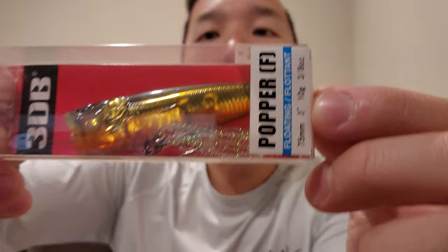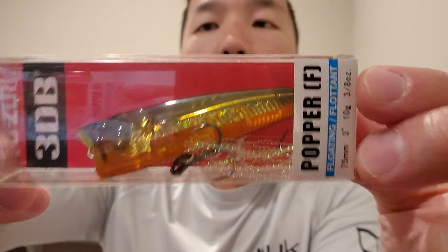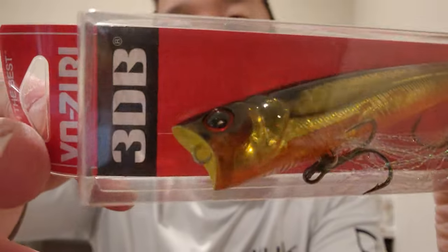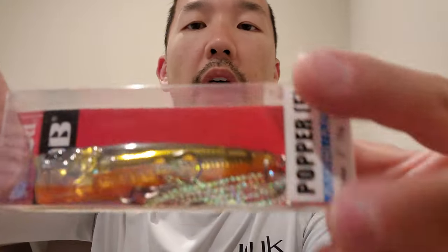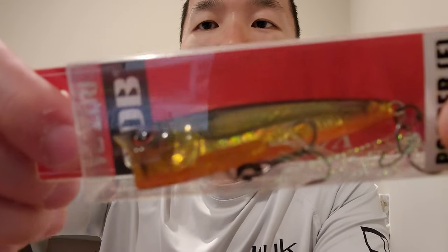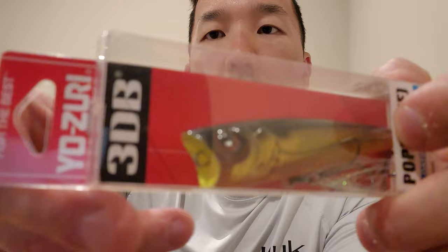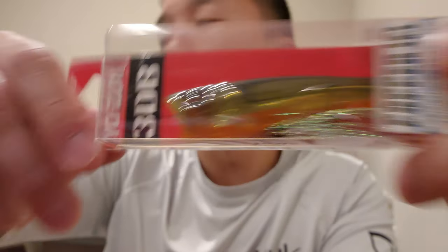Next up we have a Yo-Zuri 3DB Popper — three inches, three-eighths of an ounce, and the color is Prism Gold Black. Ever since I started getting Yo-Zuri stuff, I realized how much I love their prism technology — just look at the way it shines, it is crazy. It's always got a rattle on it. I already have another gold popper but I just wanted this one. Look at the way it shines — beautiful.